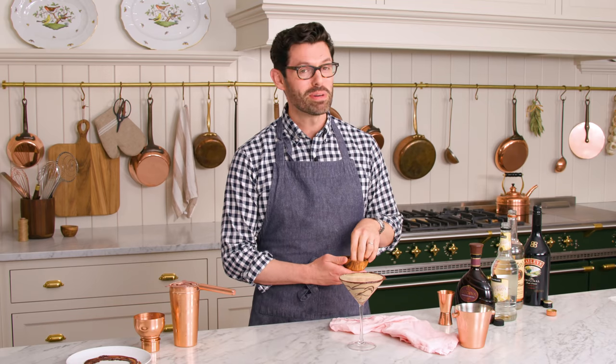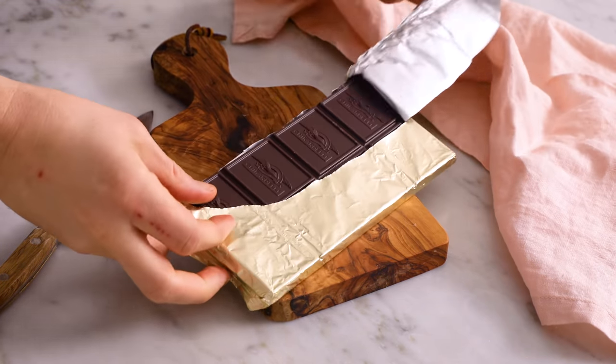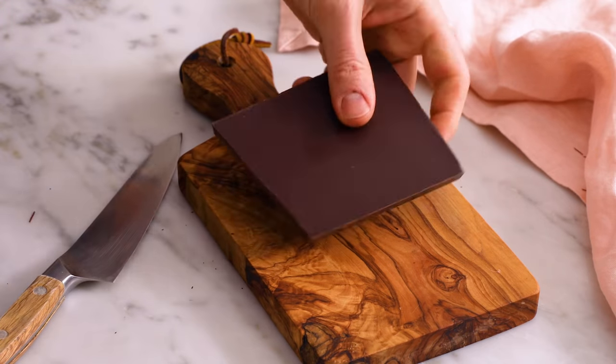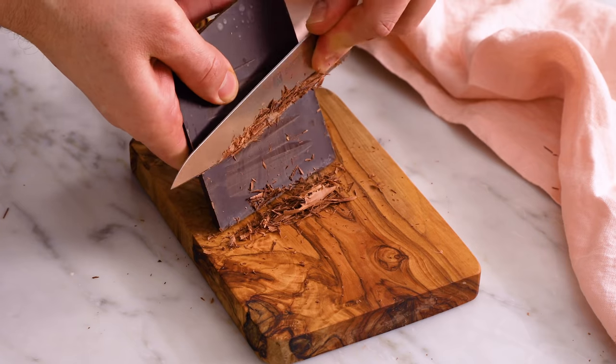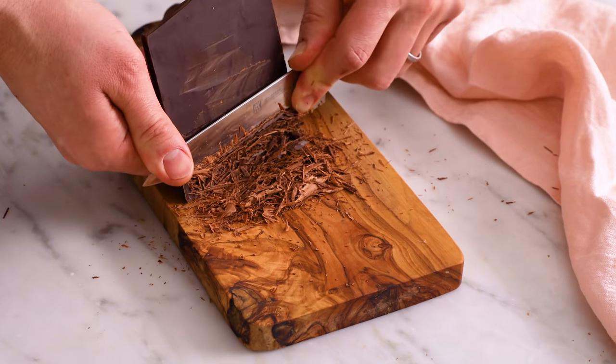This cocktail's ready to drink, but no one will say no to a little bit of extra shaved chocolate on top. Shaved chocolate is the perfect garnish, but mind your fingers — it's actually better to have a thicker piece of chocolate than a thin one, so get a big block. Use a knife and shave it downwards. Do not try and cut into the chocolate.